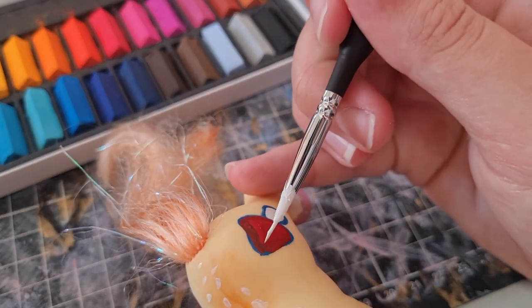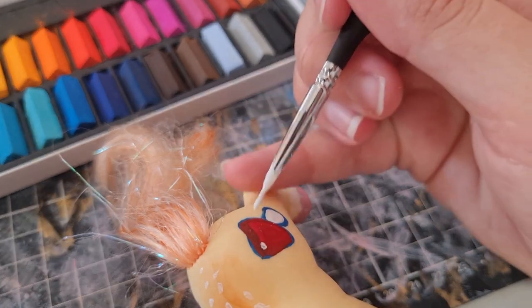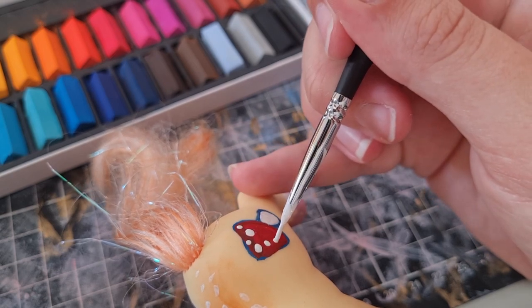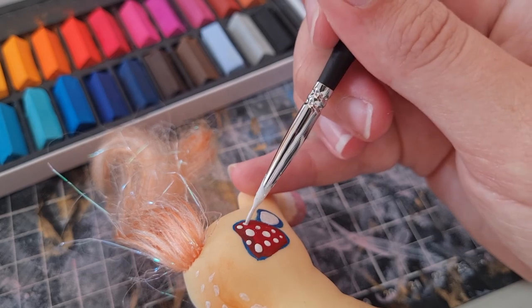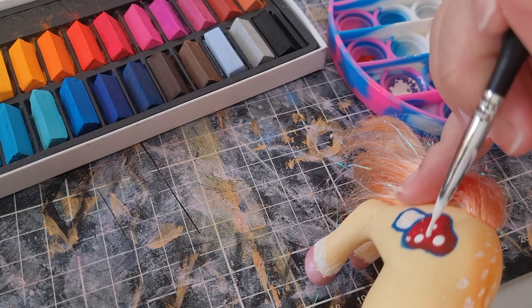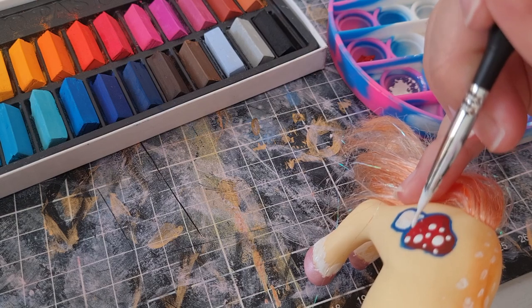Now we're adding spots on the mushroom. Like I said with face painting, the right side was amazing — gorgeous, stunning, no obvious issues — and I was really happy with it. The left side, I had a bit too much paint, and you're gonna see what happens when you have too much paint.